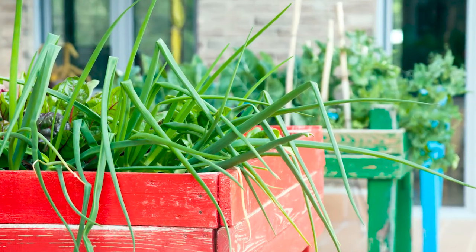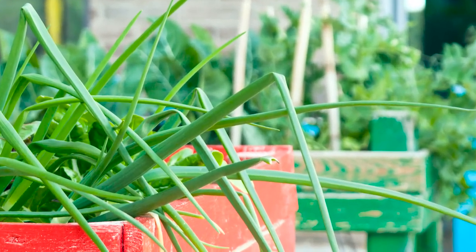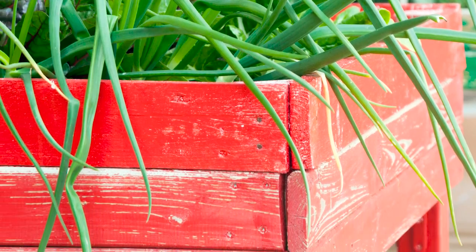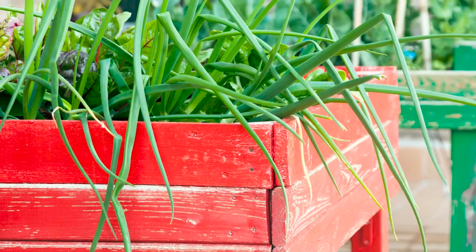Number fourteen: table leg raised box gardens in bright colors. Raise your gardens to table height and the days of bending over to care for your plants are gone. Paint them in lush bright colors and everyone will smile.